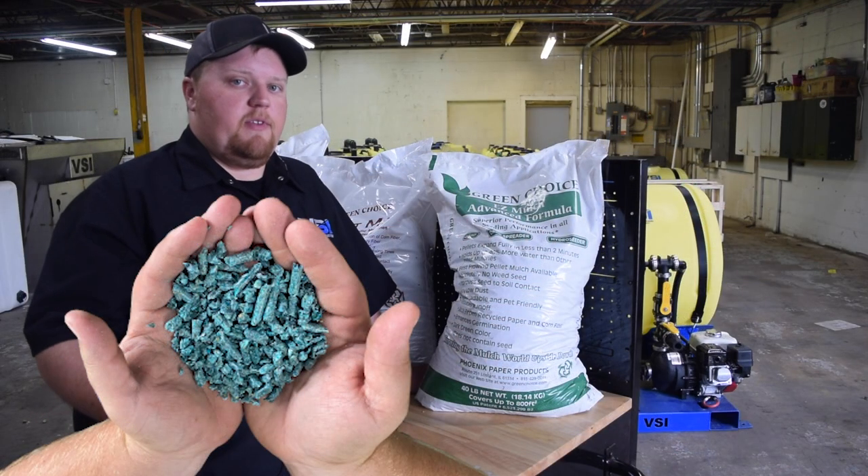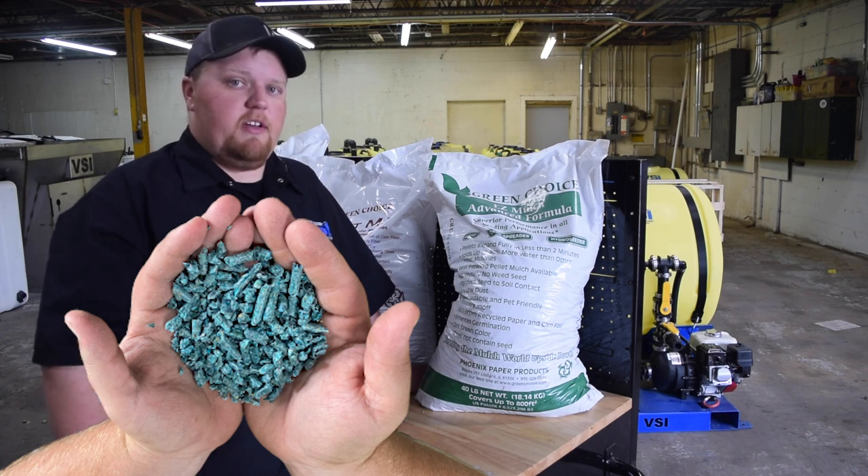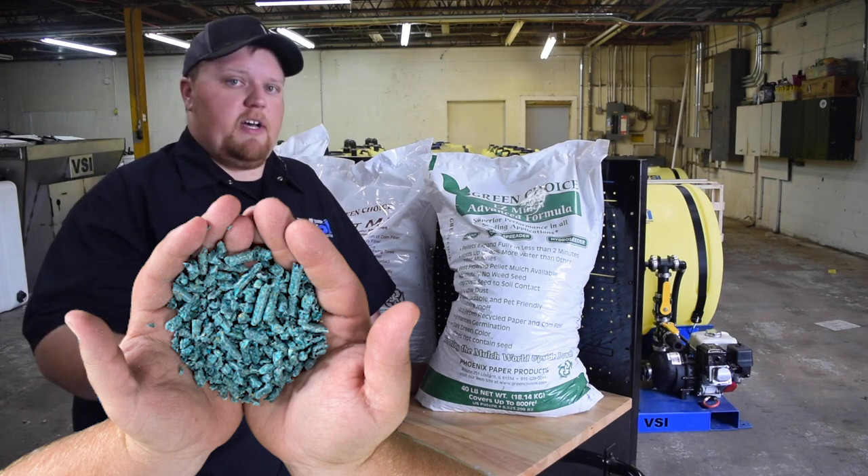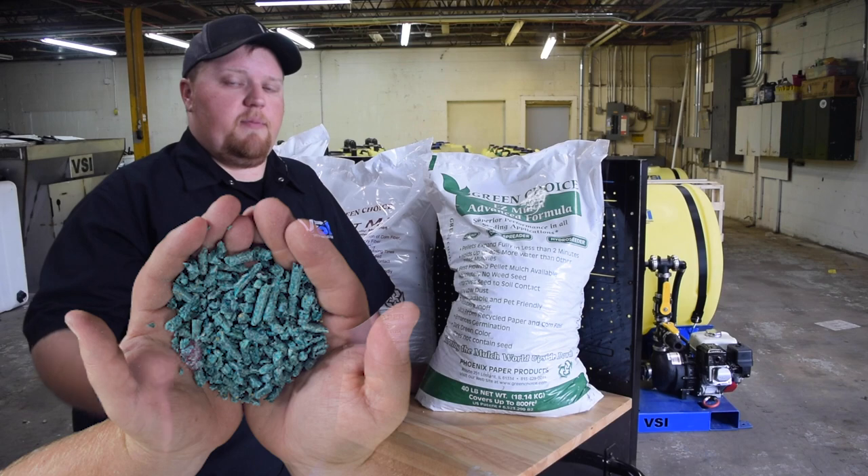The last product, and definitely the most popular product, is the Green Choice Easy Mulch advanced formula. It's a 40 pound bag of paper based pellet mulch. This can be found at pretty much any landscape supply yard or any seed supply company location.